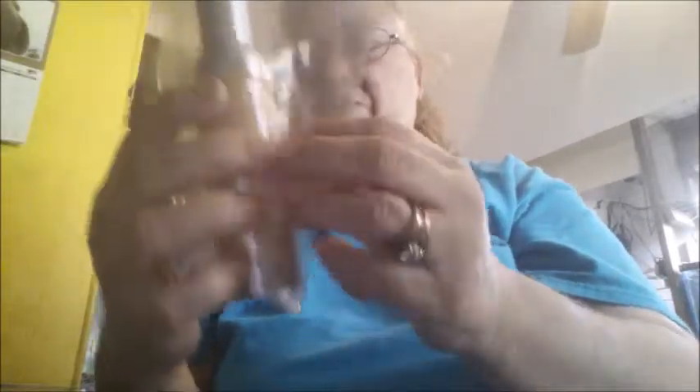I also got a Welcome Home Scentsy Bar. This is the Vanilla Bean Butter Cream. This is the spray — Moon Spray. And this is the Counter Cleaner in coconut lemongrass.